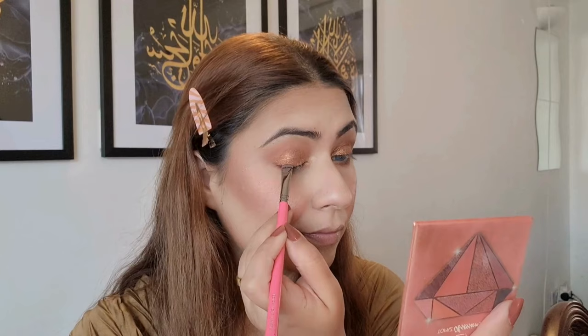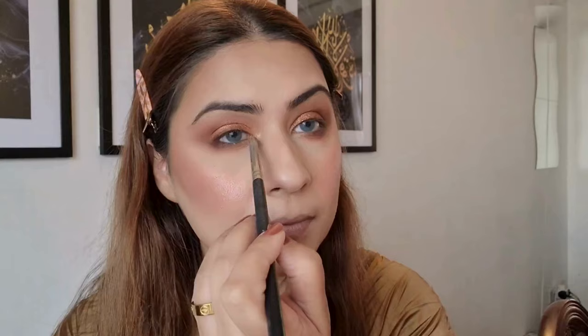I'm using the same crease color on my lower lash line and joining the outer edges. I'm adding a darker brown to my waterline using the same palette. I also wanted to smooth out the edges, so I'm adding a darker brown shadow along my top lash line and blending it. Now I'm taking a gold color and applying it to the inner corners of my eye to brighten them up and extending it a little into the crease, which gives a nice open-eye effect.